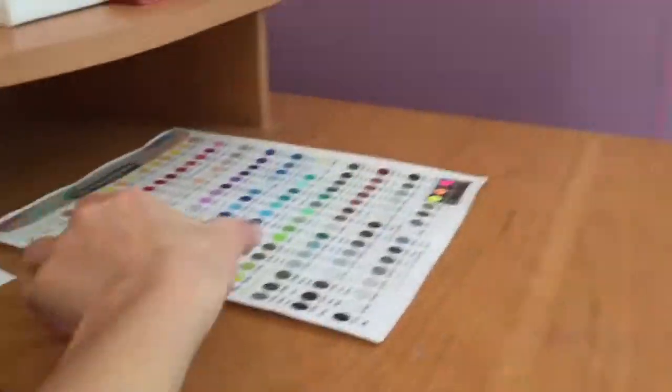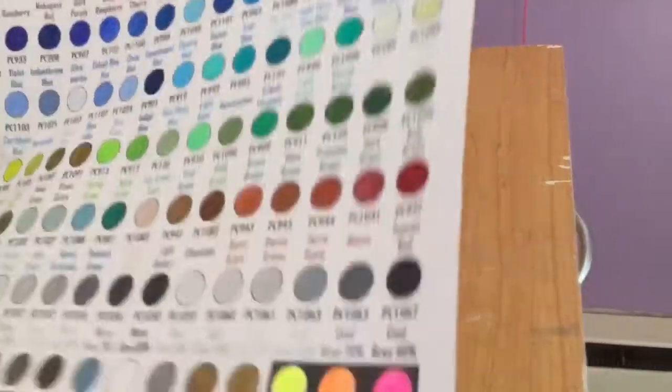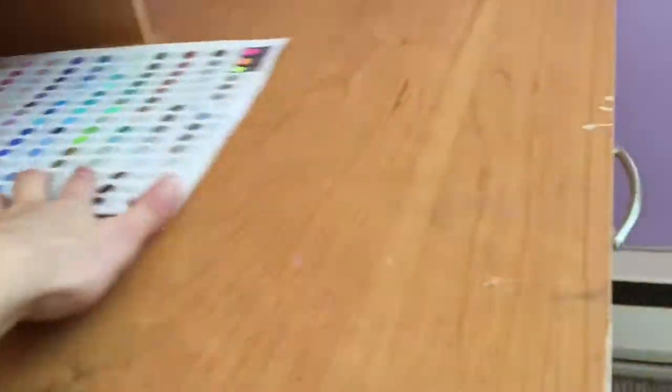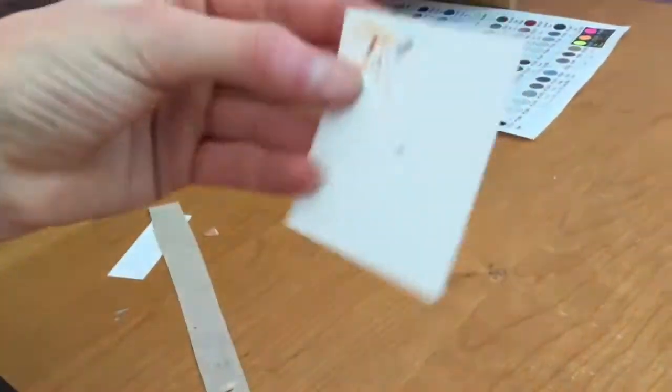I already mentioned this earlier, but I have a color chart so I can see which color I like or which one fits best — it's really handy. And then I just have some scrap paper to test out stuff on.